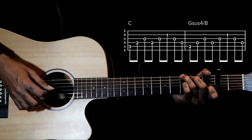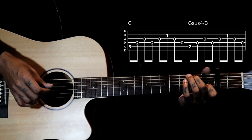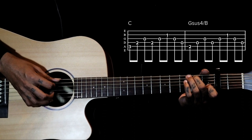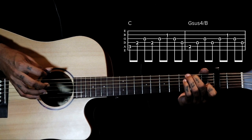We are not playing the 6th string here. We are just using a B note as a bass from the G sus 4 chord. To play this, right hand same thing: 5 4 3 4 3 2 3 4.